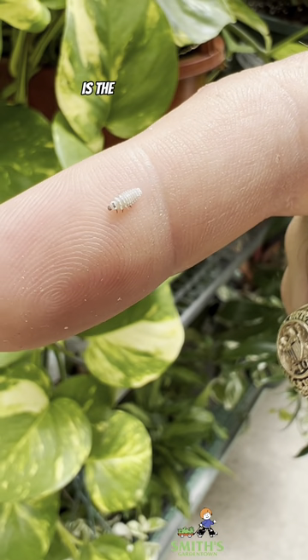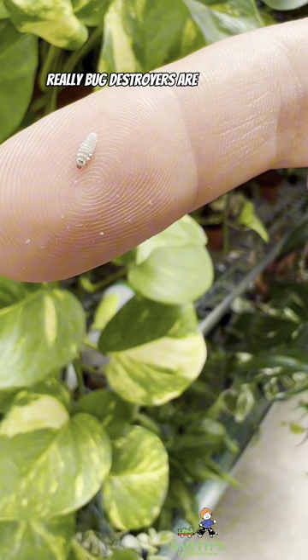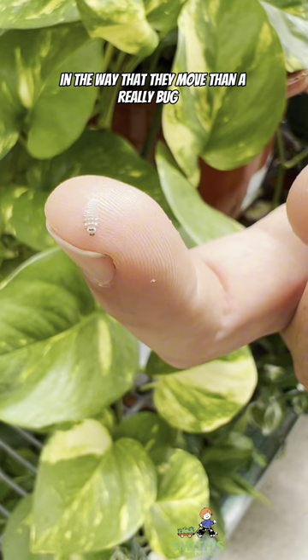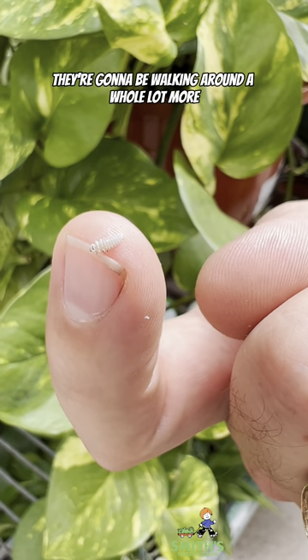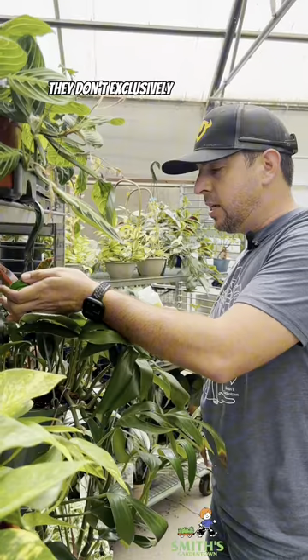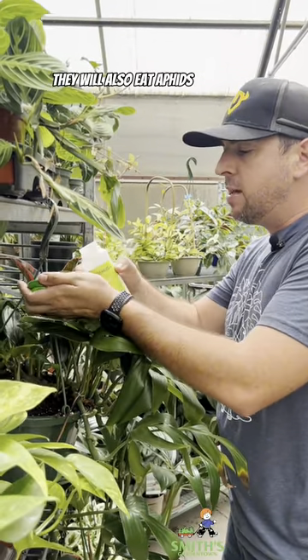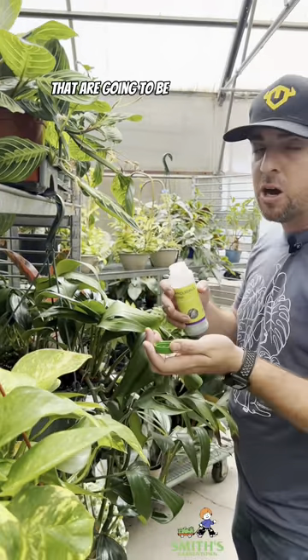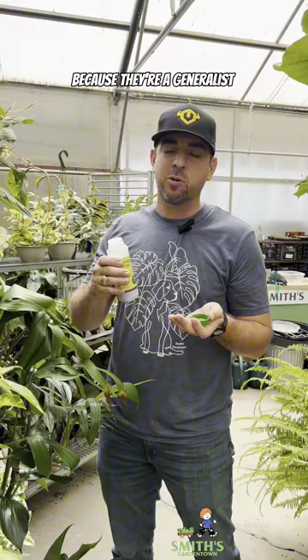The other thing that's really different is the way that they walk. Mealybug destroyers are a lot more active in the way that they move than a mealybug is — they're going to be walking around a whole lot more. And the other thing that's cool is they don't exclusively eat mealybugs. They will also eat aphids and other pests such as spider mites, because they're a generalist predator.